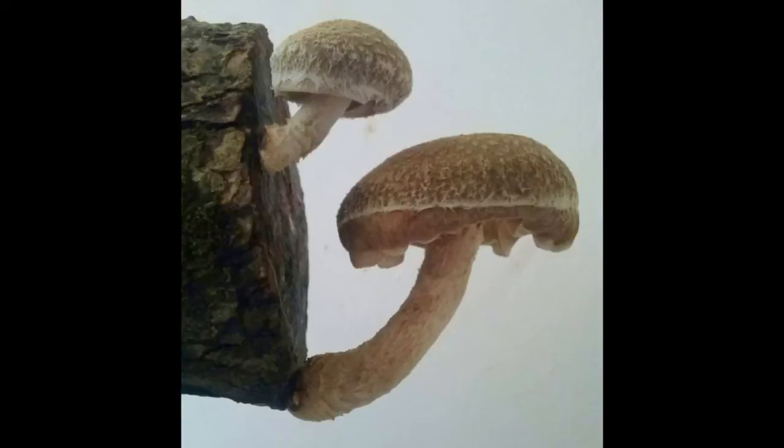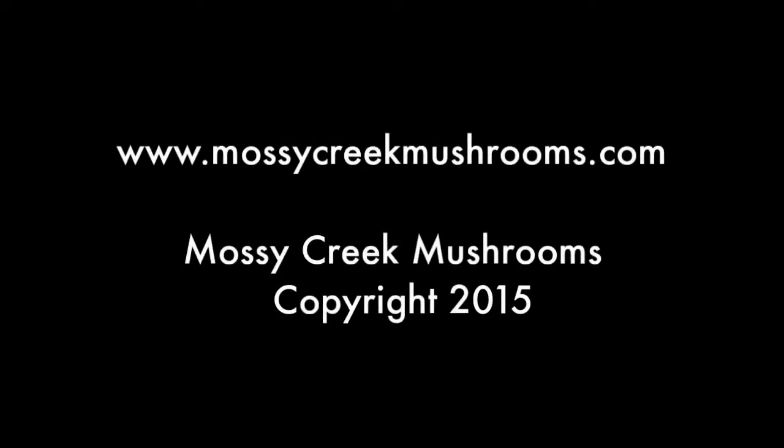You should enjoy harvests of mushrooms from your log for years to come. For more information on mushrooms, including how to purchase your own plug spawn, please visit www.MossyCreekMushrooms.com.